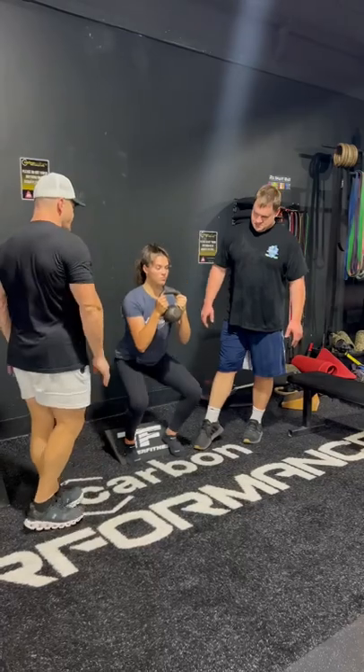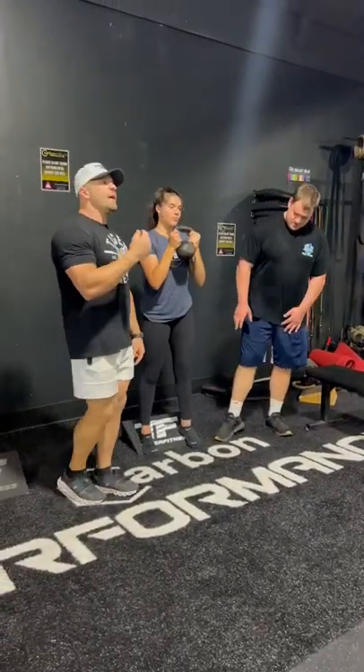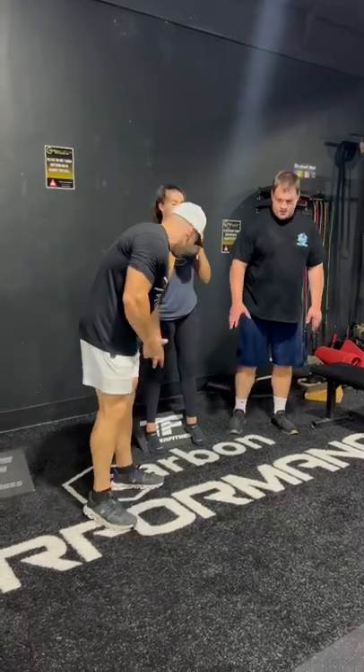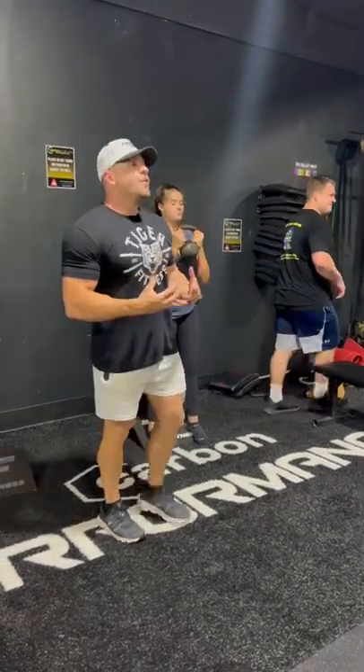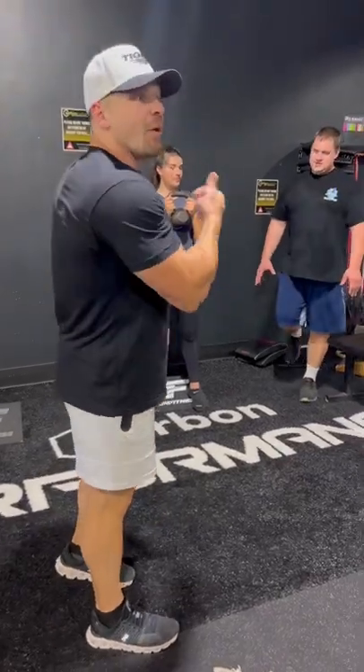Watch how she comes down. She's dropping her butt all the way down and comes up. By going all the way down, that will make your knees healthier. That works something called your VMO — right here — which will prevent knee injuries, because your career can be ended by a knee injury. So we don't want any chance of knee injuries, and that's why we use this.